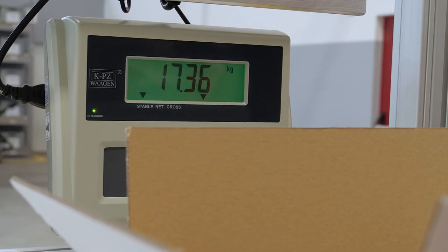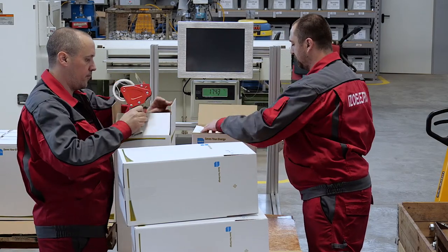Before shipping, we weigh each box on an electrical scale to check the content one last time.